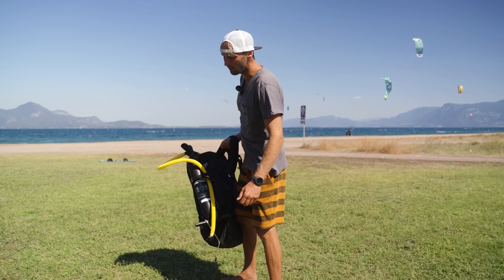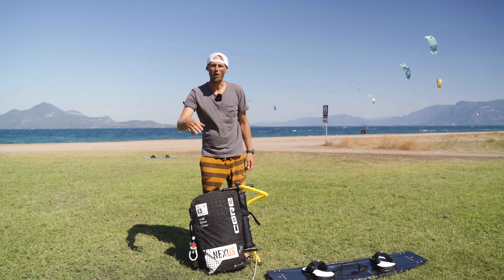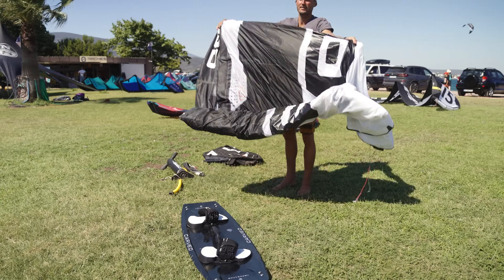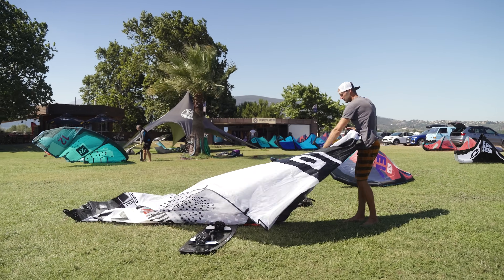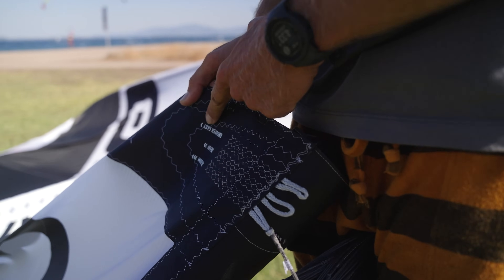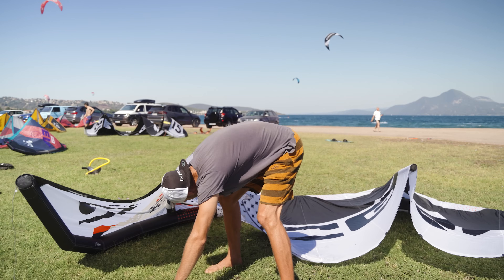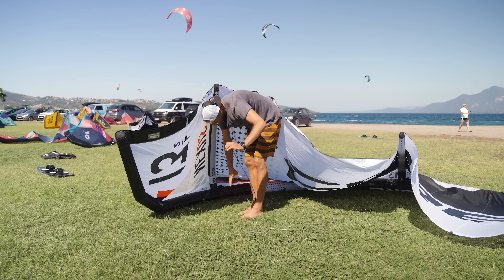First, we're going to switch the setup of the kite a bit, because usually for freestyle I ride all my kites on the slowest possible setup. And of course, if you want to loop it, we should use the fastest possible setup. So on the front tube I will use the wave option, and on the tips I'm going to use the fastest option with the lowest bar pressure. Then I'm hoping the kite is going to come around.